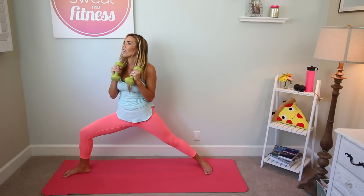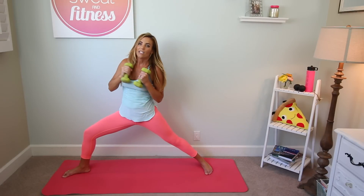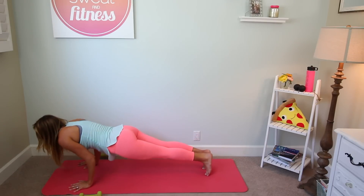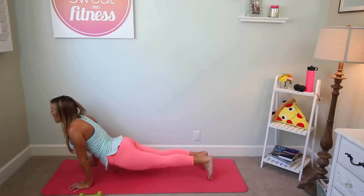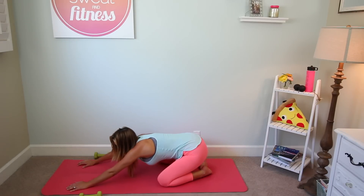Inhale, weights to heart. Exhale, reverse warrior — punching straight up this time. Inhale, weights to heart. Pivot. Set the weights down, plant your hands, step back. High to low chaturanga. Inhale, up dog. Exhale, down dog. Inhale, come to your knees, sit the hips back — child's pose.